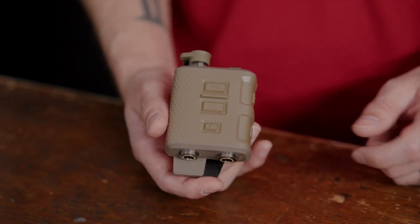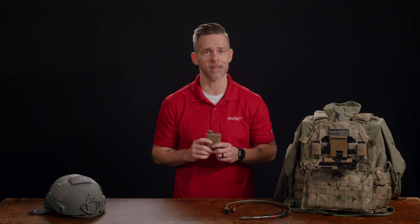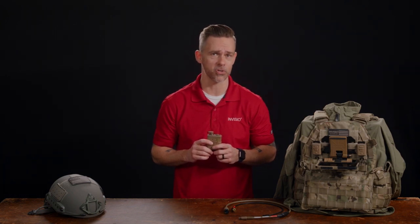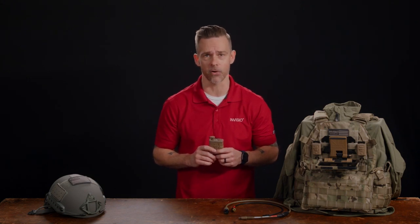It also has the mode button, which is used to change your situational awareness or hear-through. You can hear things at the natural setting, which will sound like you're not wearing any hearing protection at all. With a quick press, you can go to the enhanced setting, hearing things 10 decibels higher than you could with just your ears, giving you an advantage in many tactical situations. Or you could quick press it again and go into comfort hearing, 10 decibels below natural, which is ideal for environments with constant high noise as you'll experience less ear fatigue.